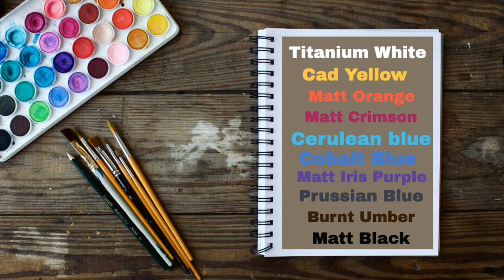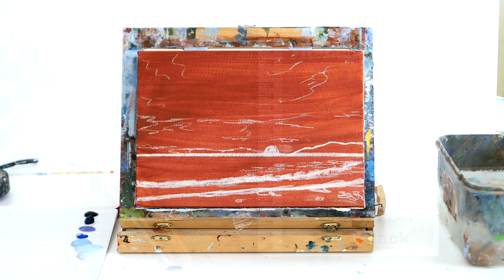Today's tutorial is a bit more advanced. We're going to use titanium white, cad yellow, matte orange, matte crimson, cerulian blue, cobalt blue, matte Irish cool purple, Prussian blue, burnt umber and matte black.